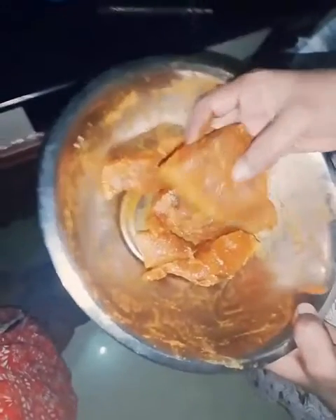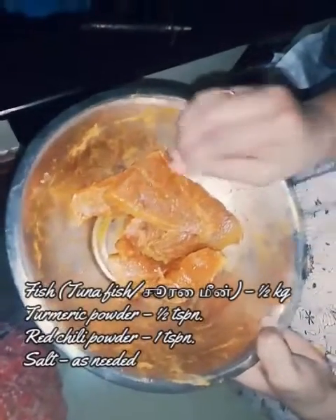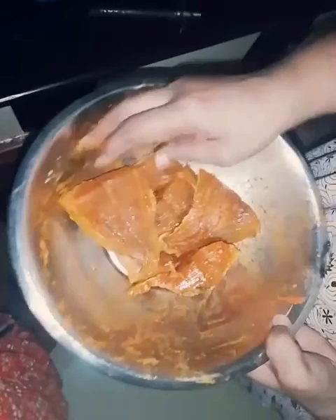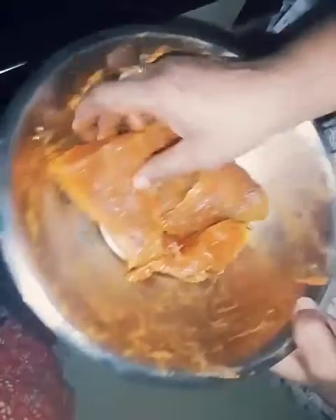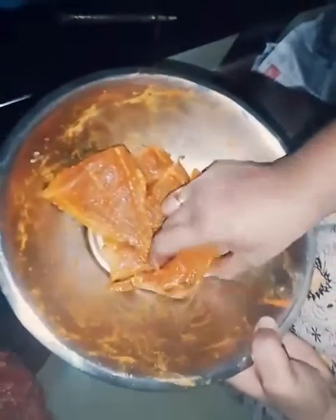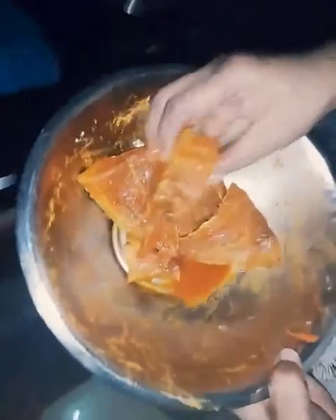Let's wash the fish. Add 1-2 teaspoons of tuna fish. Mix it well. Now we add some oil to the pan.